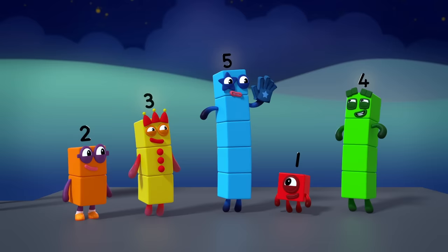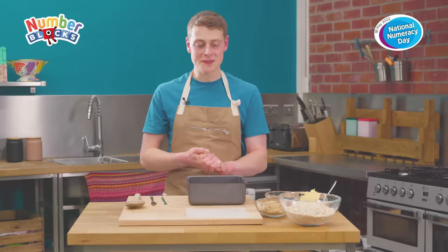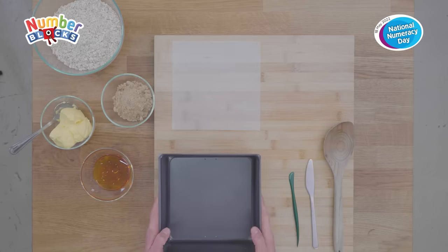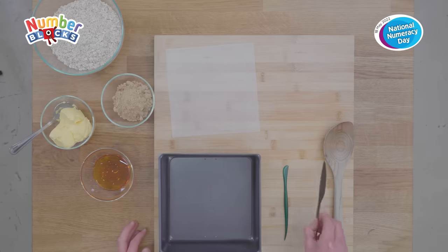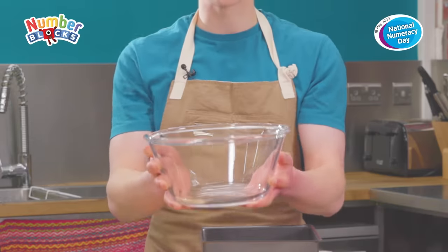I'm five and you can count on me to get this party started! For this bake today you're going to need a 20 by 20 centimeter square cake tin, some baking paper, a fondant cutting tool, a blunt knife, a mixing spoon and a mixing bowl.